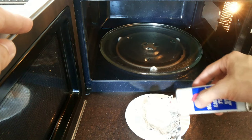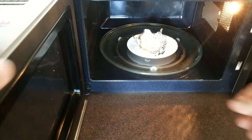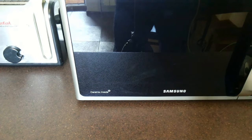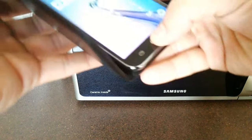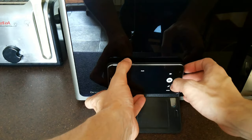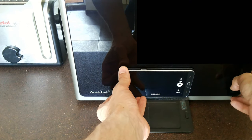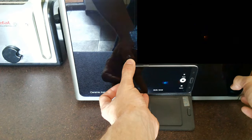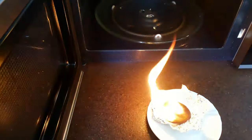Put the cotton pad on the foil and add just a few grams of fluid. Okay, let's see what's going on inside. Just a few seconds and we have a fire.